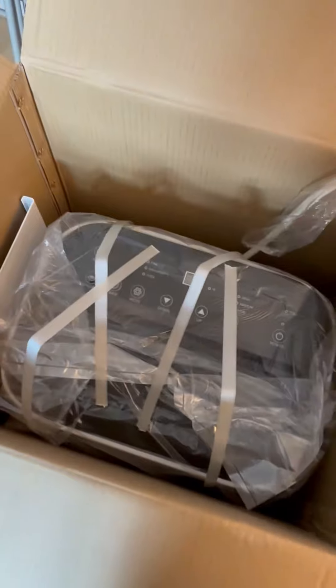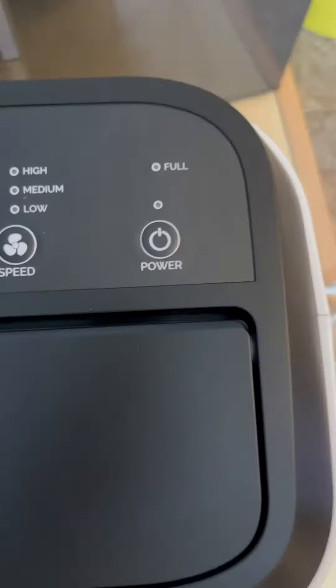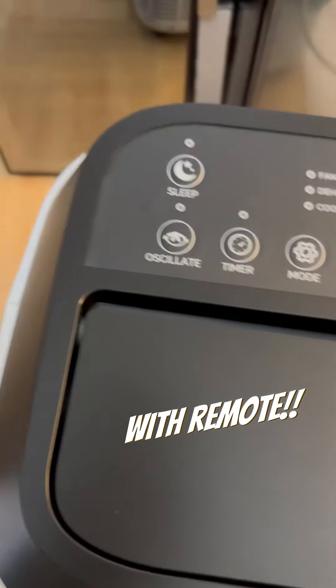Let's open it up and let me show you what everything looks like on the inside. Perfectly packaged so everything arrives to you safe and sound, and everything you need is right here in the box. This thing has a 24-hour timer, 3 speeds, an LCD display, and it is an air conditioner and dehumidifier. All the parts are included, from the vent hose to the easy-mount window attachment — this thing has everything that you need.